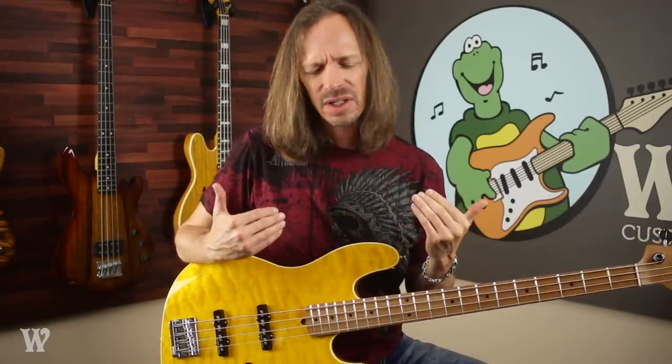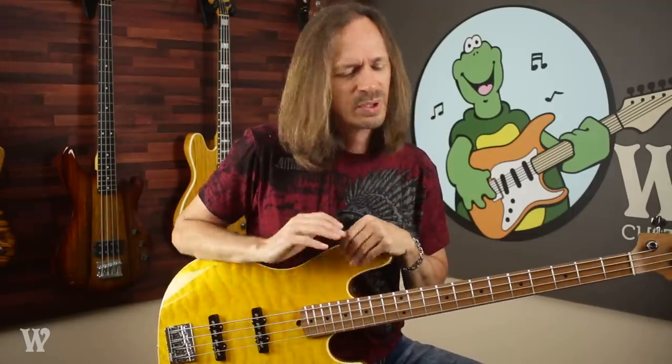Another very subtle thing bass players do has to do with timing — the way they sit in the pocket and how they work the rhythm to make the song move forward. And how they use silence, how they know how to give the two and the four to the drummer. A good bass player can create a little moment of silence on the two and the four for the snare drum to pop through. But all that is very subtle and most people don't appreciate it, and that's another part of the reason why bass players don't get the accolades they deserve.